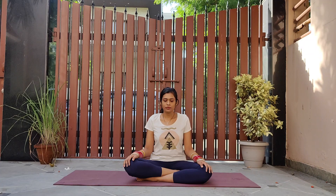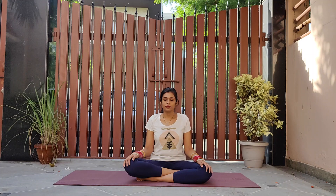Let's sit comfortably on the mat in cross-legged posture. Close your eyes, straighten your back. Let go of all thoughts and try to gather your attention, moving it towards your heart. Feel your breath or heartbeat, whichever works right now.